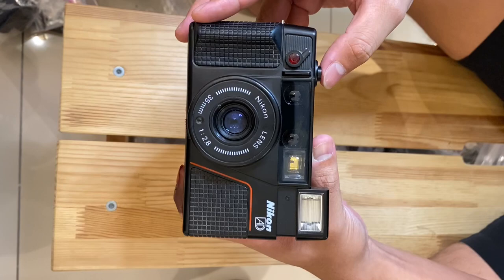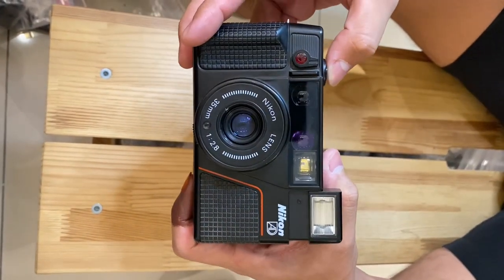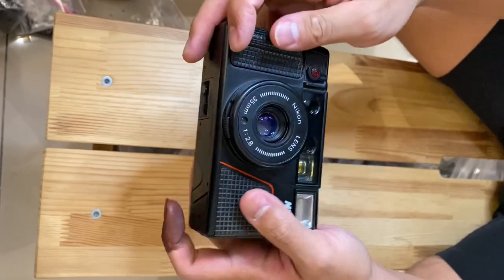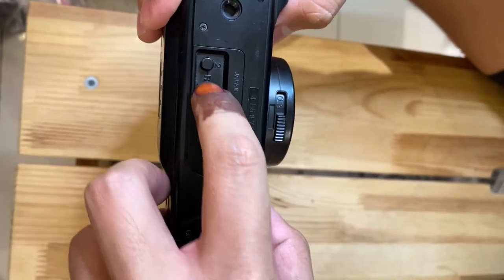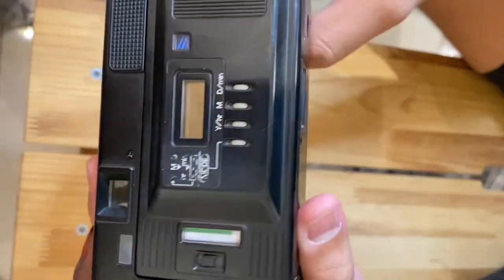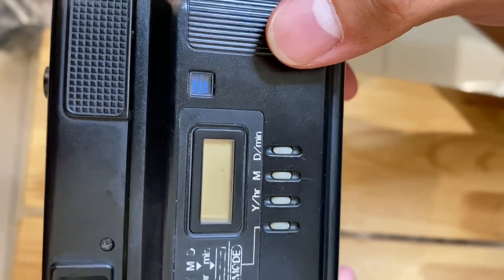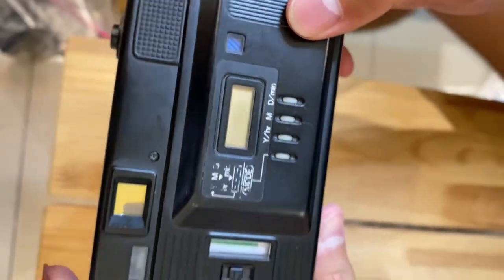Self-timer works. Shutter and flash are fine. For the rewind, drag this switch, then hold it and press — rewind is working. Rewind done.